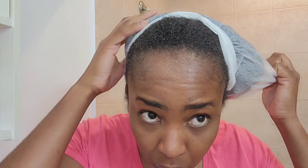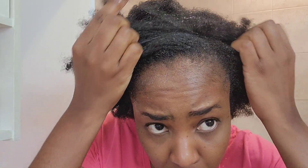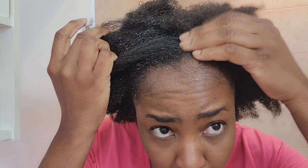Open follicles get all the good nutrients from the onion and other products you're using to grow your hair. There's really nothing to lose by using onion in your hair — the only thing you'll lose is hair if you're not using it. So get into using some onion in your regimen.